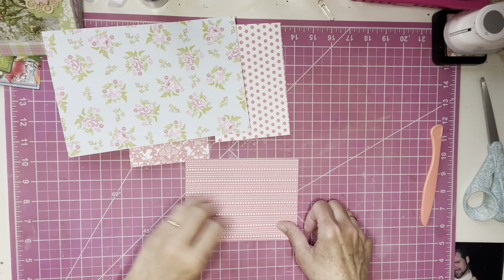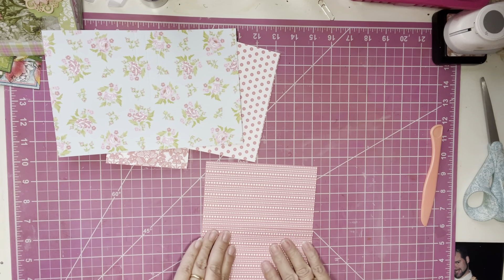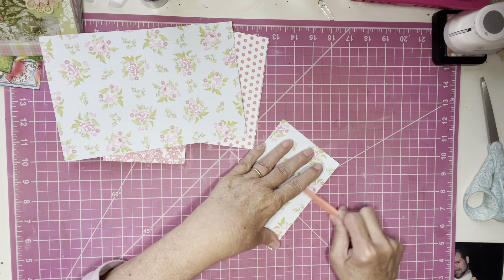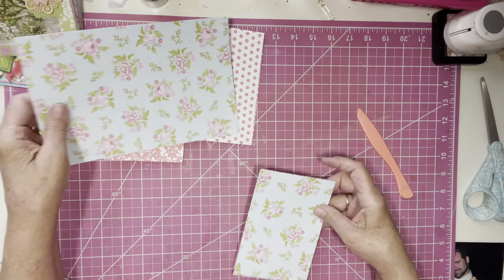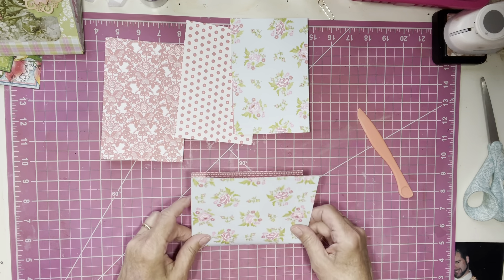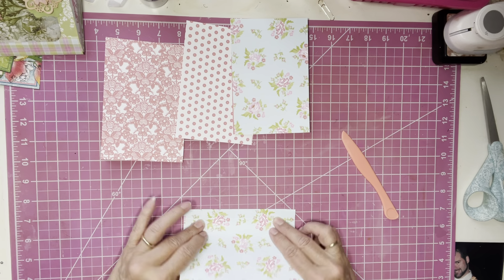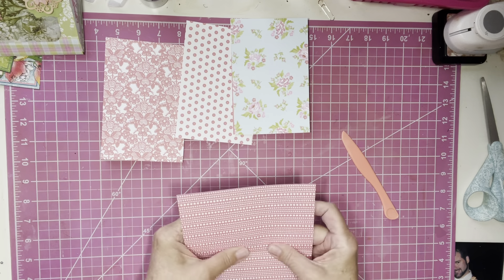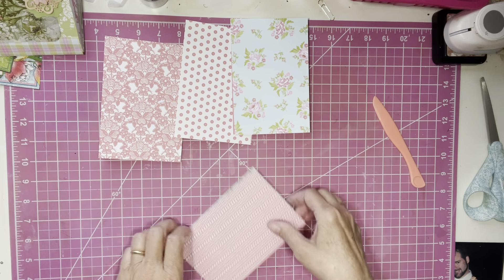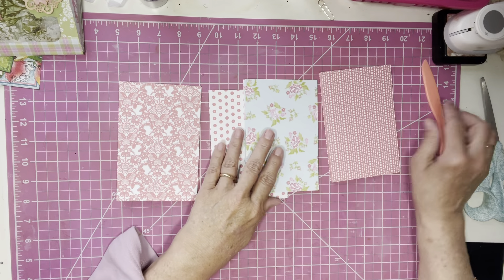For this one, we're going to fold this way, then fold back on itself, then back on itself again, and burnish that down. For the last one, we go this way — fold in the middle, fold the back on itself, fold back on itself, and burnish. So we have all four papers folded so that there are different colors on the outside.